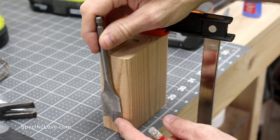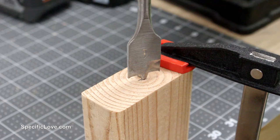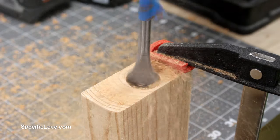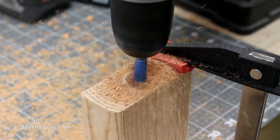Using a 1 inch spade bit, I added a piece of tape on the shaft to mark my depth. The depth does not need to be exact but should go at least 3 quarters of the way through the block. I then carefully drilled the hole making sure to keep the drill straight. This hole now made this the bottom of the block.